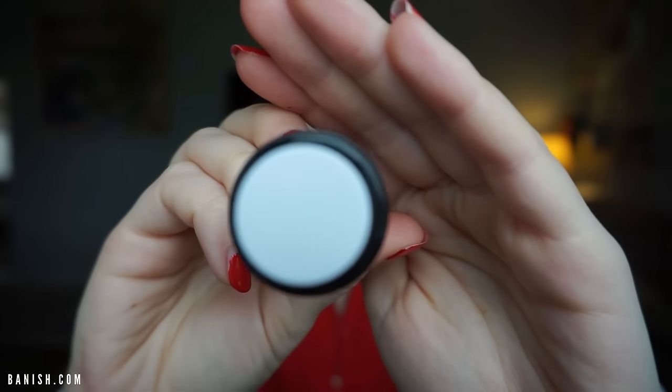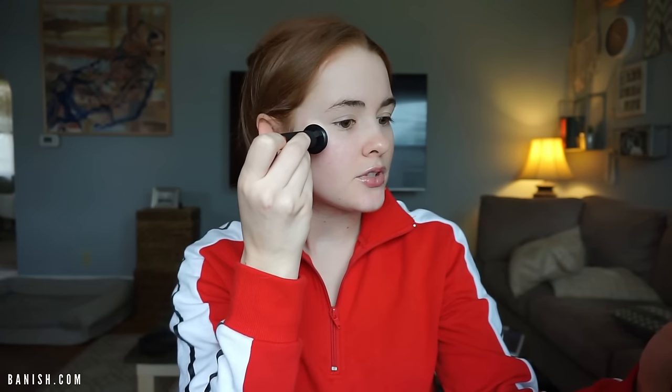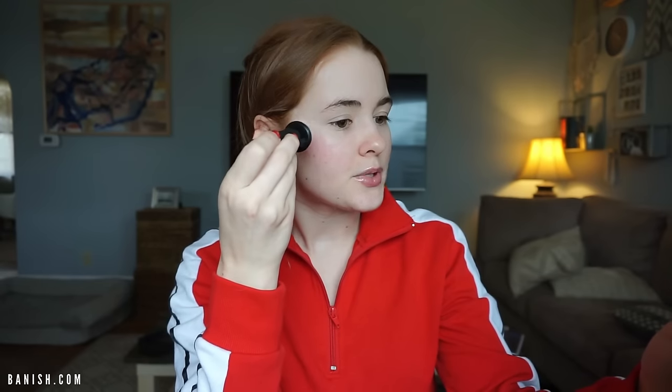Now I'm going in with the Banisher 2.0. What you want to do is push down, and when you lift up turn the Banisher tool, push down again, lift up, turn it — and do that about three to five times in the same area. The reason why we turn it is so the needles don't keep going in the same exact spot. Turning the tool each time allows them to spread more evenly and diversely throughout the skin.